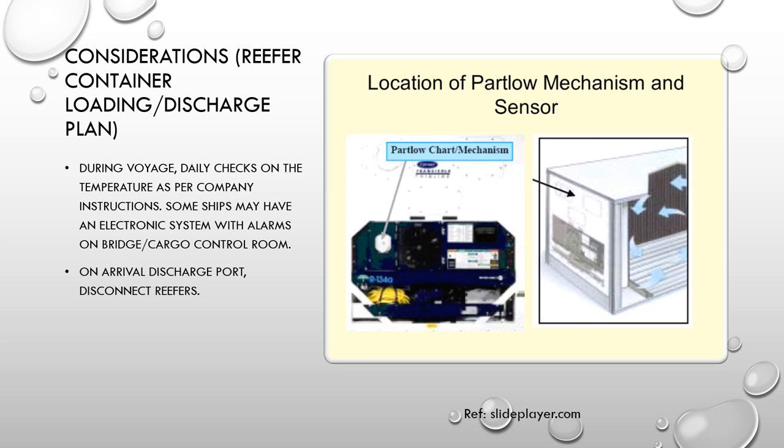The reefer monitoring logs are especially important if there are any claims at or after the discharge port, as they serve as evidence of cargo being monitored during the voyage. Some ships also have electronic systems with alarms on the bridge or in cargo control rooms, which should be monitored as well. On arrival at the discharge port, disconnect the reefers and make a remark on the part-load chart noting the disconnection time and temperature at that point.